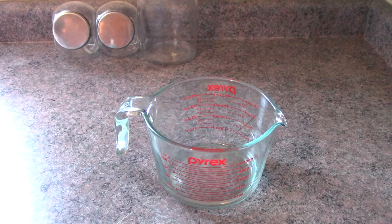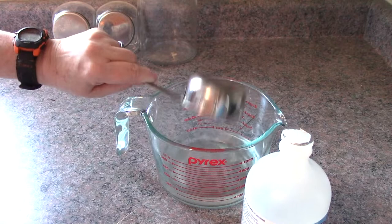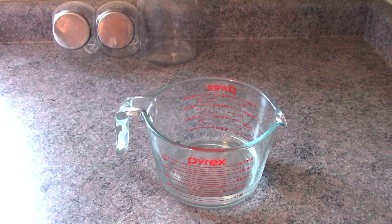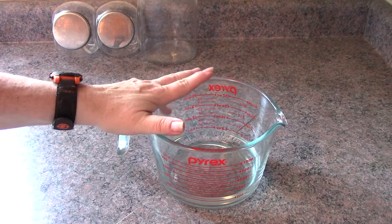Half a cup of rubbing alcohol, placing it in my Pyrex bowl. Rubbing alcohol is an organic solvent — it helps with water spots, streaks, and cloudy mineral deposits. So it's actually like a double whammy powerhouse with the vinegar.